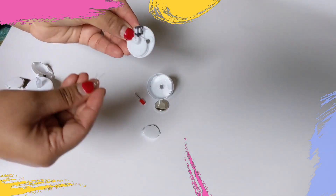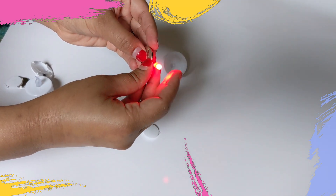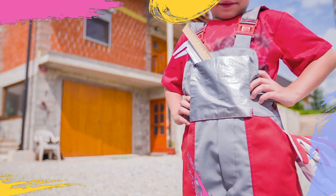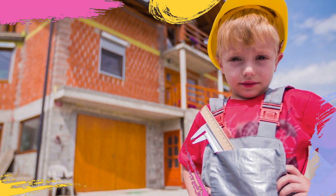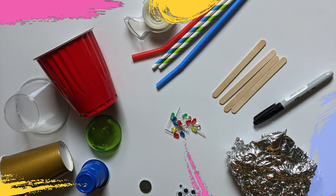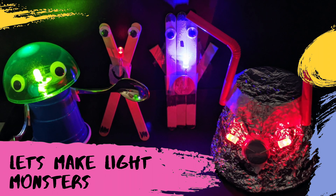Next, take the LED out. Then continue to attach the LED light on the battery and secure it with cello tape. Now it's time to show your creativity. Raid your home and collect all the things you might need, and let's make these light monsters.